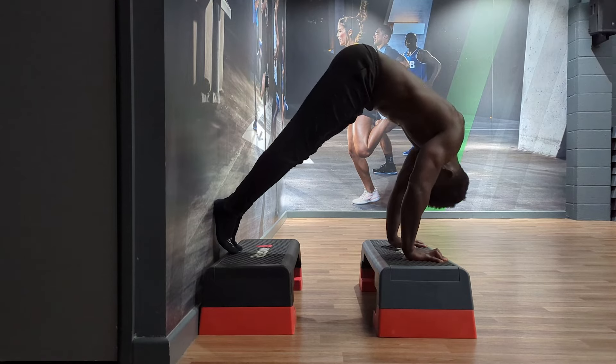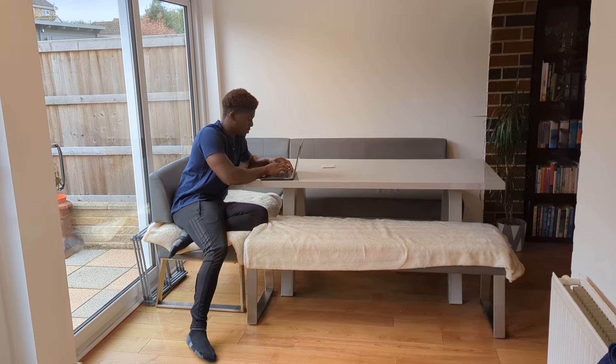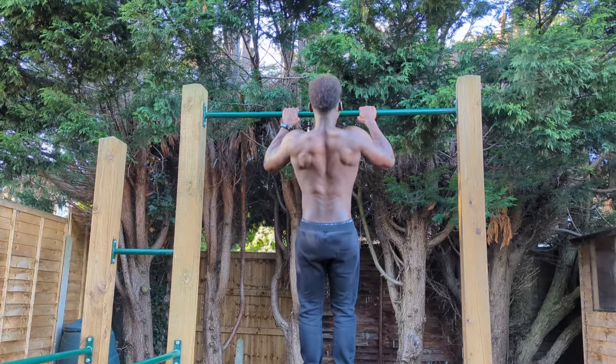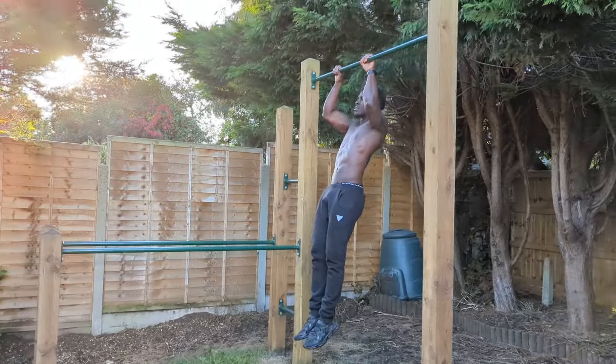When used well, grease the groove can also be a great plateau buster. Stuck at the same number of reps on your push-ups? Use grease the groove to get past that point, and then once you're there, go back to your normal training. Finding one part of a particular movement more difficult than the rest? Grease the groove that part of the movement, and then save the rest of that movement for your main sessions.